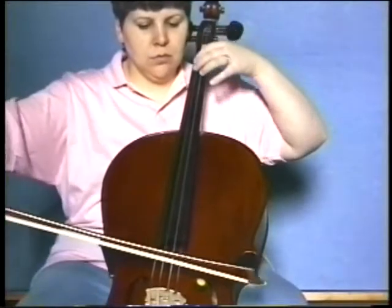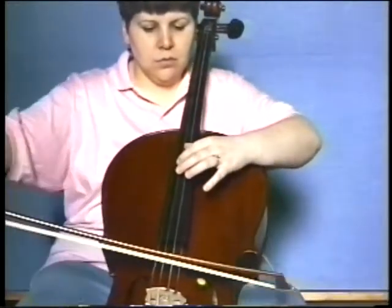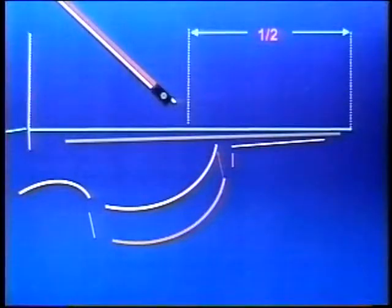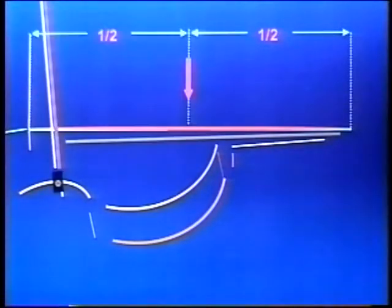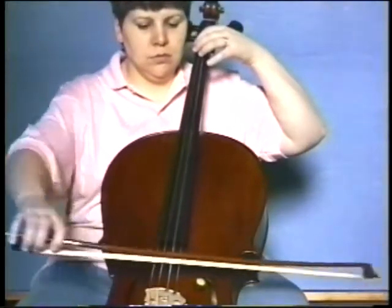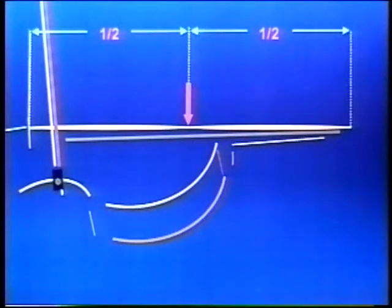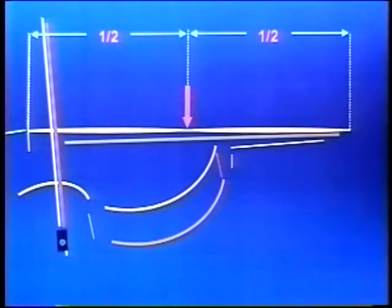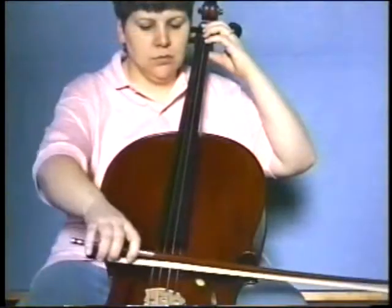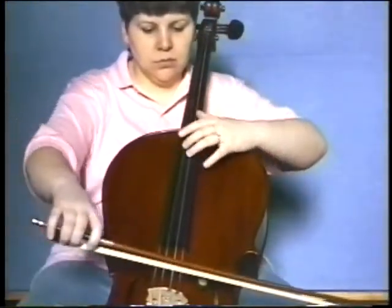The actions of both hands are in many ways quite similar. I had the cellist search out the octave harmonic. It is exactly equidistant from both nut and bridge. Then, I asked the cellist to repeat these actions using her ring finger.